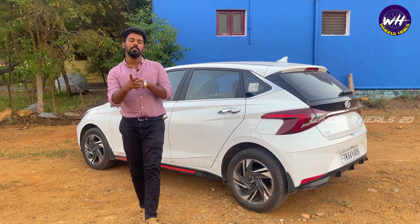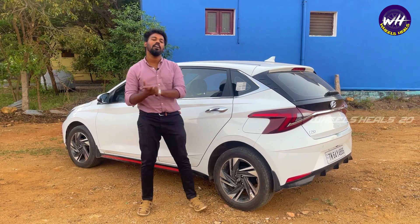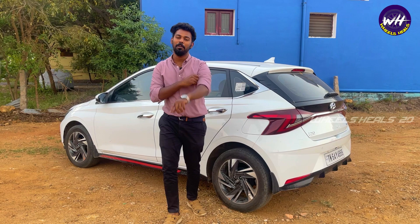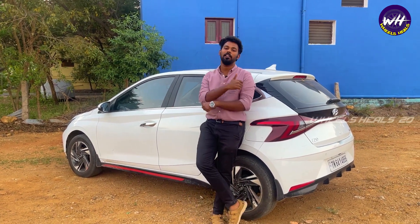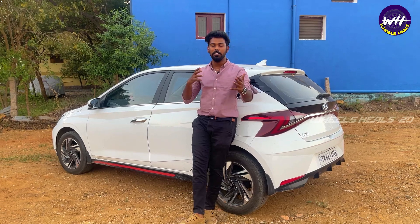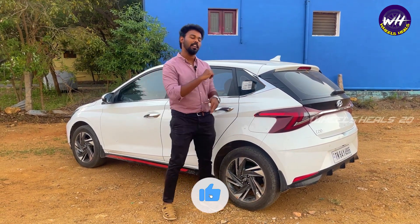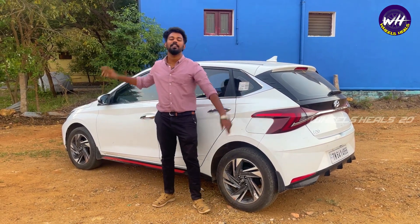Now we are going to talk about part 2. Part 1 is already in the description. If you want to follow along, subscribe and hit the like button. If you have any doubts about this video, leave a comment — whether about cars, bikes, or any reviews. Subscribe to our channel. Until then, see you. Bye from Ajit.